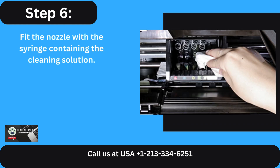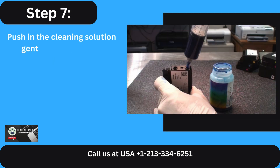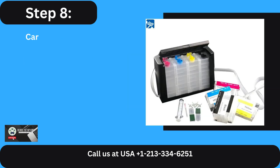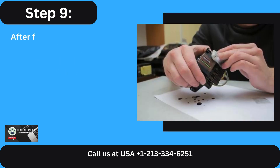Step 6: Fit the nozzle with the syringe containing the cleaning solution. Step 7: Push in the cleaning solution gently to remove any obstructions and dried up ink. Step 8: Carry out the same procedure in every other nozzle that has to be cleaned.